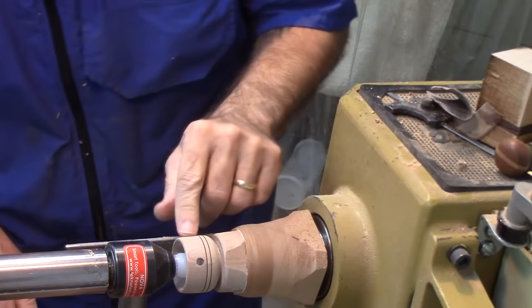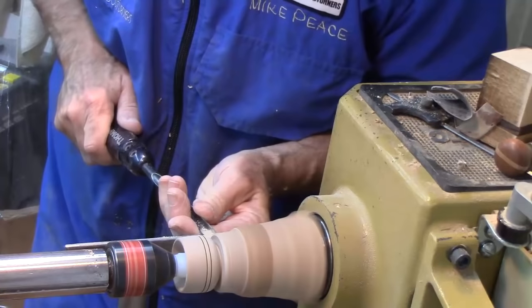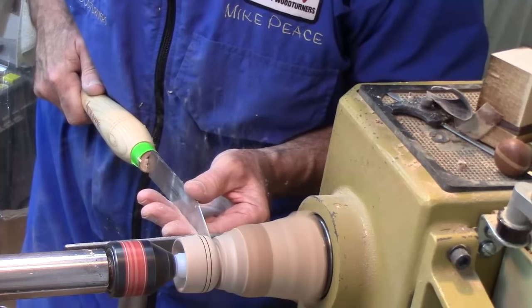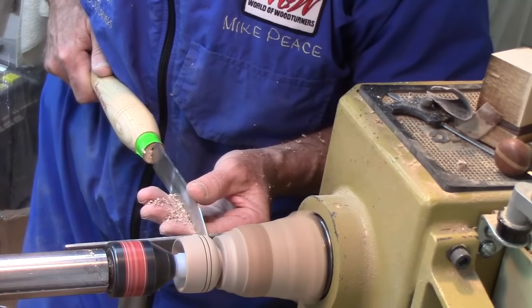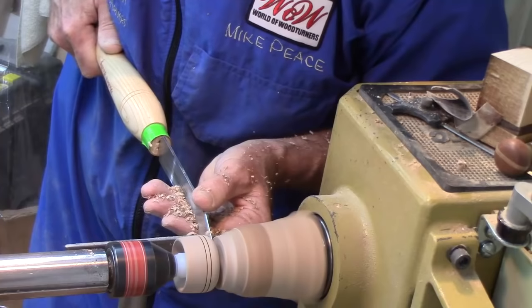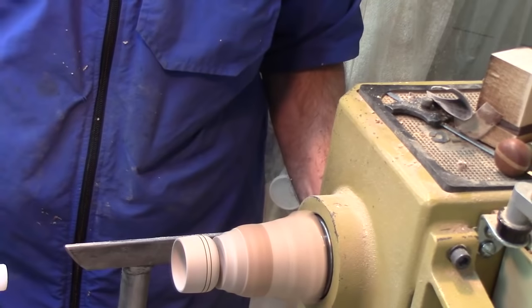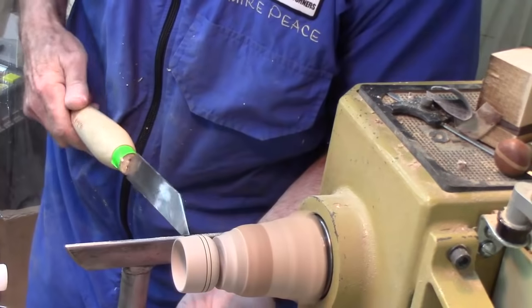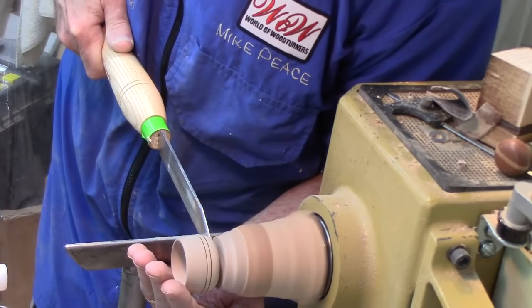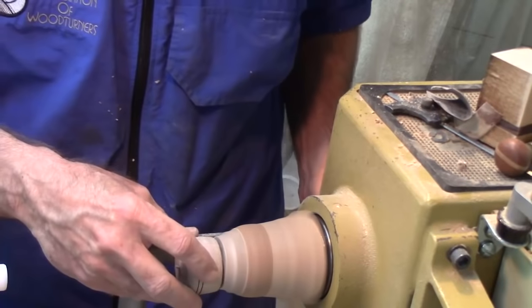Now all I've got to do is finish parting that off, then we'll use this as a jam chuck to do any cleanup on the bottom. It's down to less than a quarter of an inch so I'm going to release the tailstock support, slow this down just a bit - close to a thousand RPM - and do this with one hand, very lightly, leaving a little bit of a nub. I've got a little tear out but I've left the bottom fairly thick enough to handle that. Now all I've got to do is make a jam chuck.